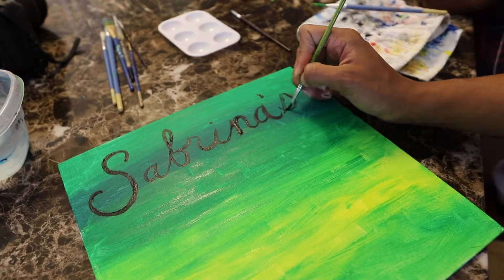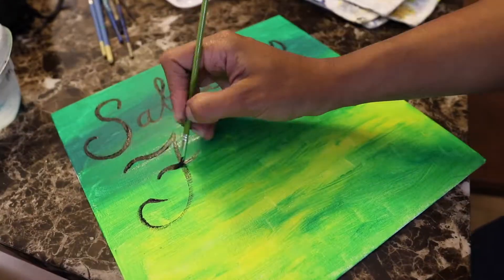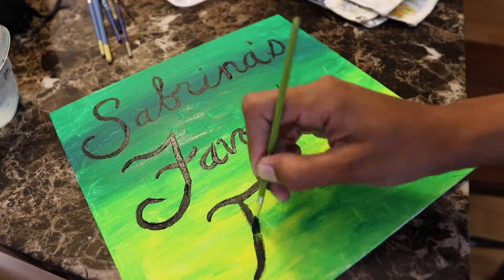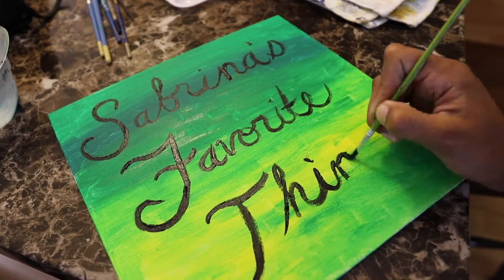And of course, I had to join in on the fun too and get my paint on. I love the color green — it's my favorite color. So I wanted to paint my whole backdrop green.